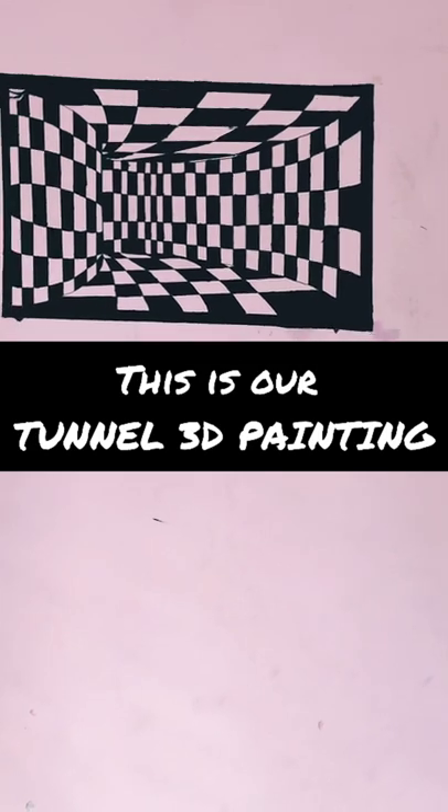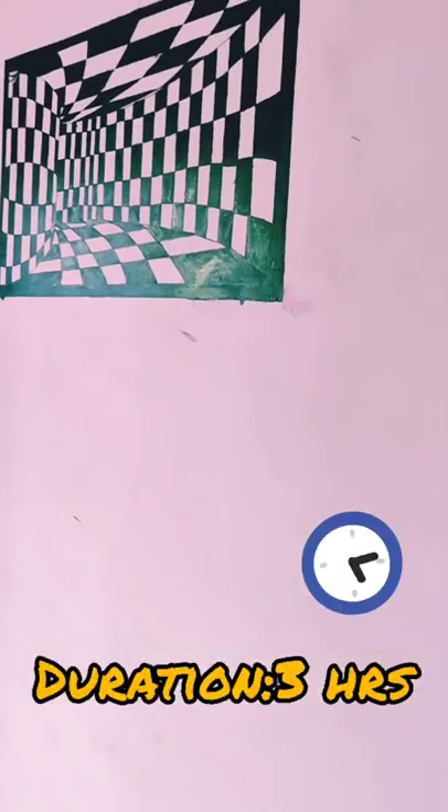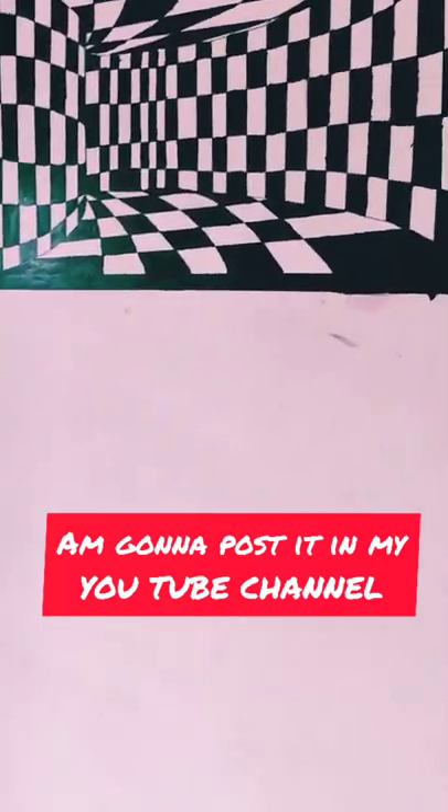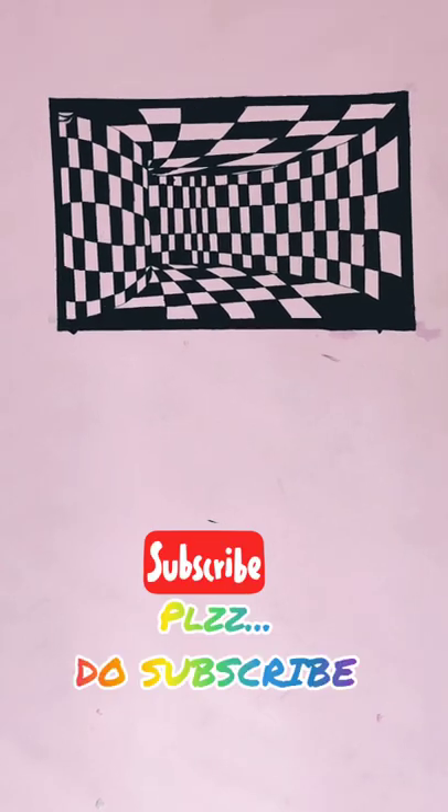Hello buddies! Yes, this is a tunnel 3D painting, and it's made by me, Vismaya, and my partner and artist Ashita. We nearly took three hours to complete it, and I'm gonna post it on my YouTube channel, so just check it out and comment below, and please do subscribe.